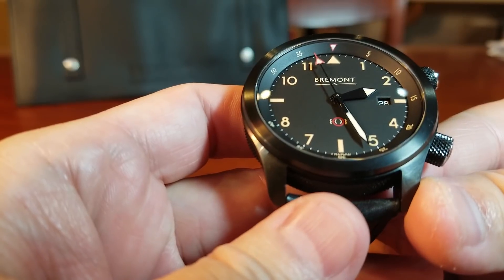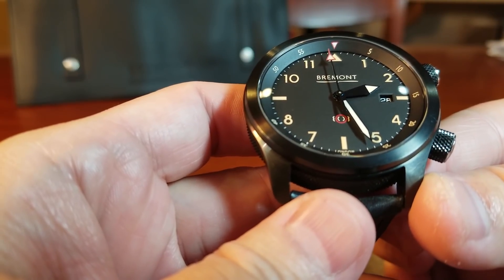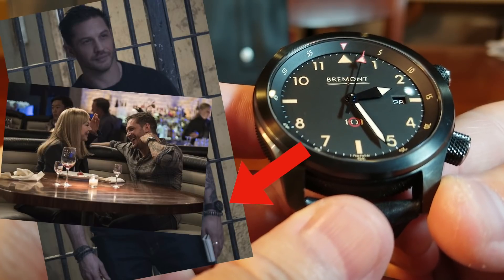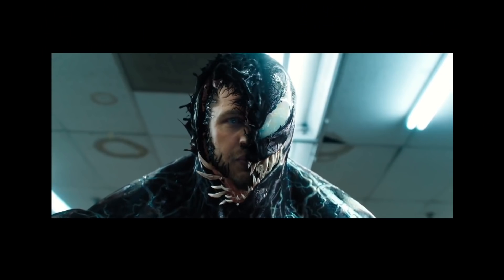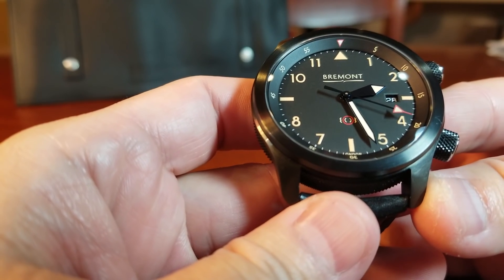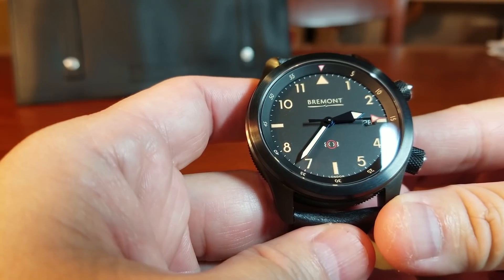So how did this watch and Bremont catch its big Hollywood break? Well, they can thank Tom Hardy, a friend of the brand and star of the film Venom — but we'll talk more about that later.